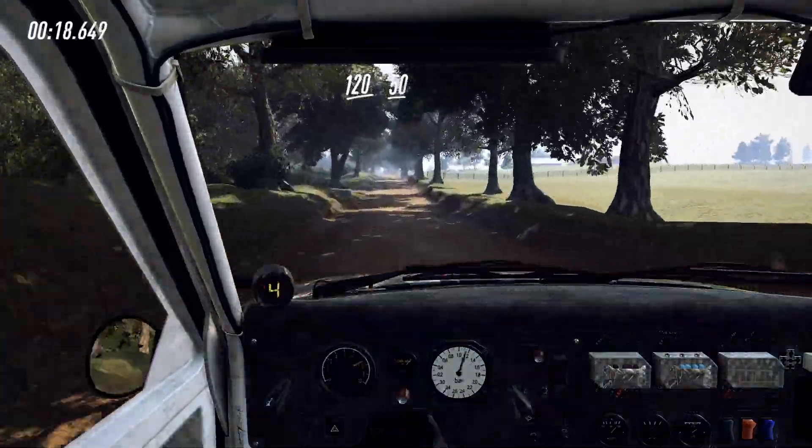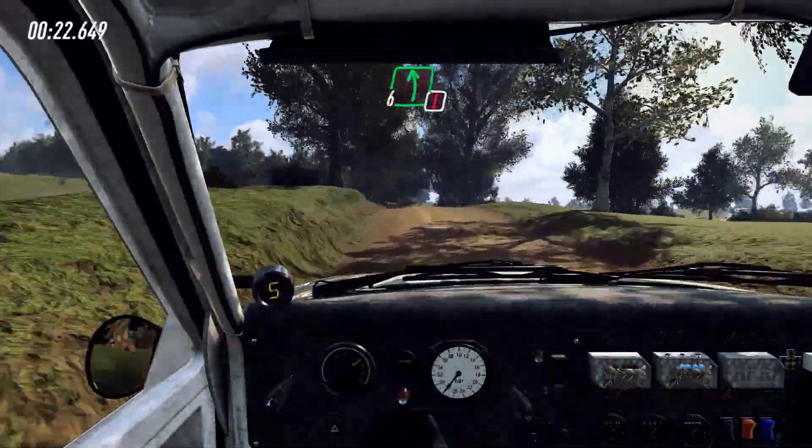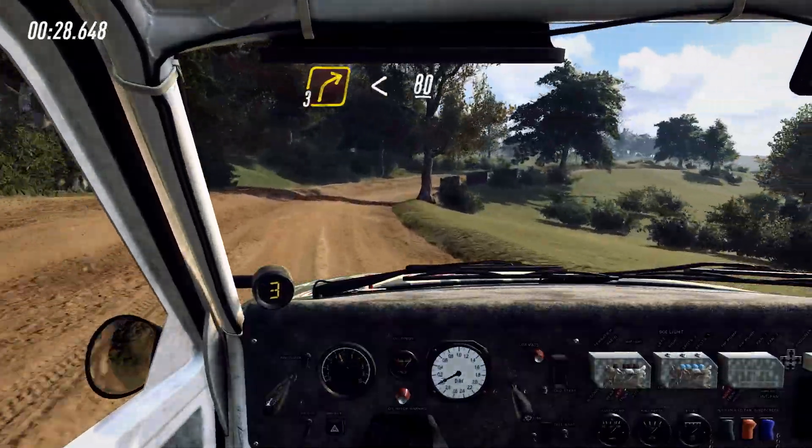Flat crest, 50, keep left over jump and keep right into caution, 6 left over long over jump, tightens 4, into 3 right long, opens over crest, 80.